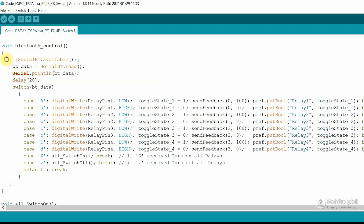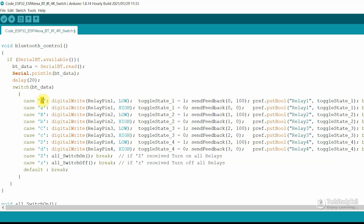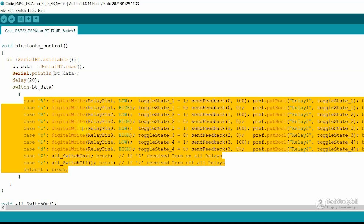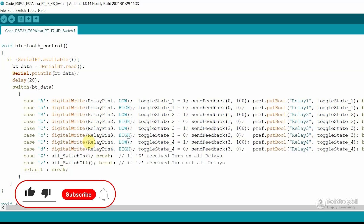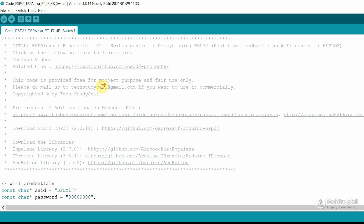In the Bluetooth control function, first we are checking if any data is available from the Bluetooth. Then we are comparing that data with the predefined value. If we receive capital A, then we are turning on the first relay. If we receive small a, then we are turning off the first relay. In this manner, we are controlling the 4 relays. You can also use any other Bluetooth app — you just have to change the character according to that app. Now after doing all these changes, you can upload this code to ESP32.